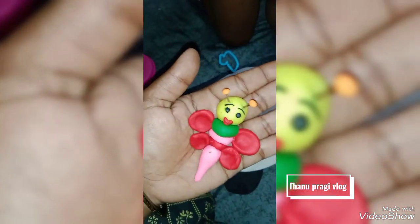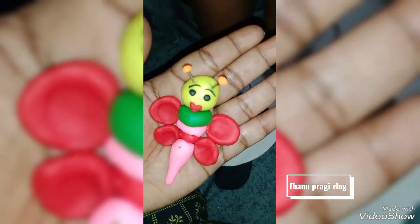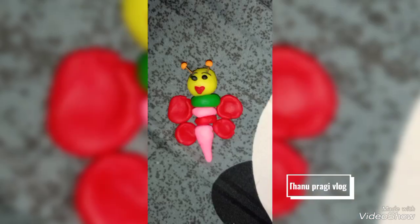This is our yellow color, orange color, black color, red, green, pink color.